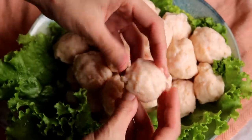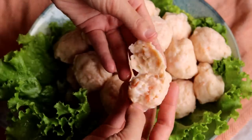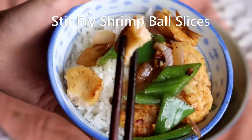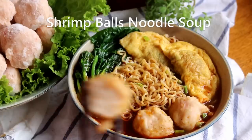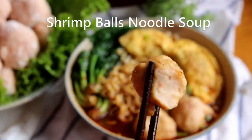Hi everyone, welcome to Souped Up Recipes. Today we're making shrimp balls, a very popular ingredient you can get from the frozen section in Chinese supermarkets. Besides shrimp balls, you can also find pork, beef meatballs, squid, and fish balls. In this video, I'm going to show you how to make tender and moist shrimp balls, and at the end I'll share some simple ways you can use this ingredient in different recipes. Let's get started.